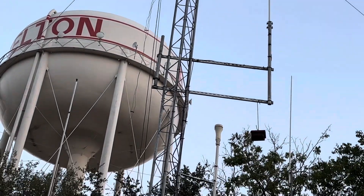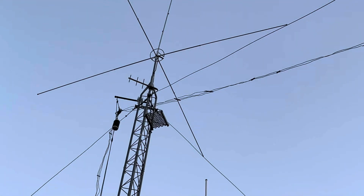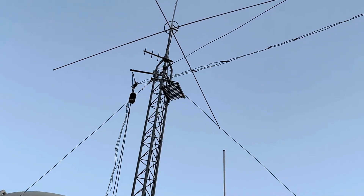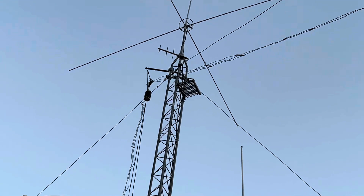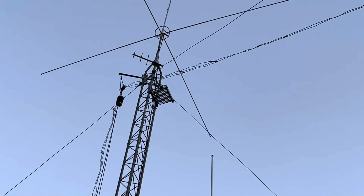I appreciate it. I'll get this on YouTube and hope you enjoy it. This antenna should be working out pretty good — it's an Alpha Delta DX LB Plus, and it does 10 meters all the way down to 160 meters. Thank you, have a good day.